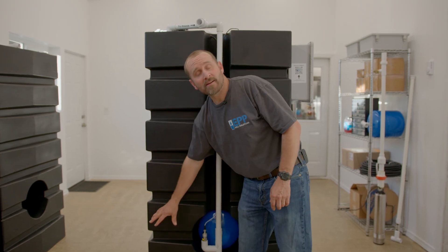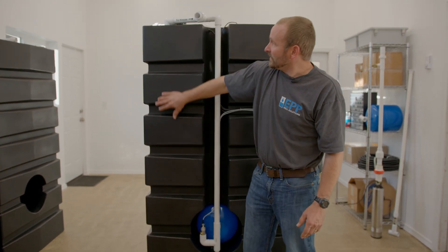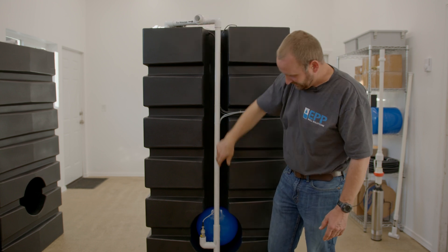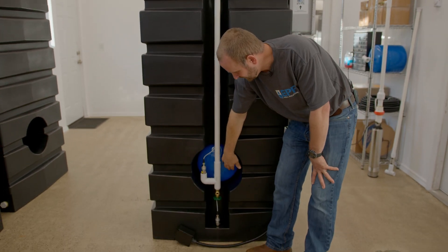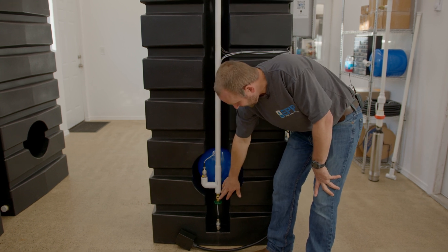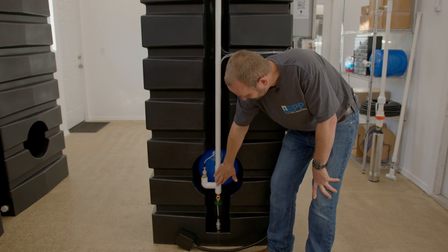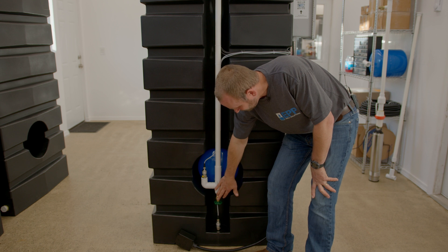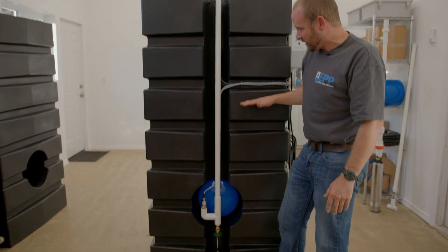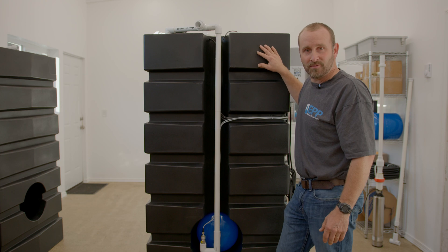Inside the tank we have our 20 gallon per minute booster pump with a constant pressure valve. It connects up to our outlet and to our pressure tank. A sensor displays our pressure. We also have a flush-out valve — if you ever get debris build-up, you can flush that out here. There's also a pressure sensor that weighs the water so the display can show how many gallons are in the tank at any given moment.